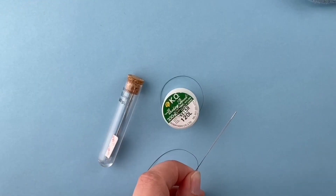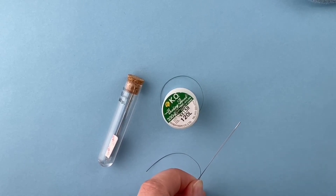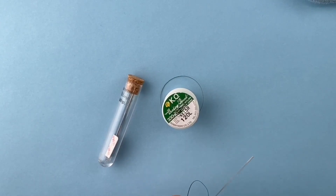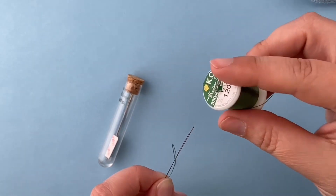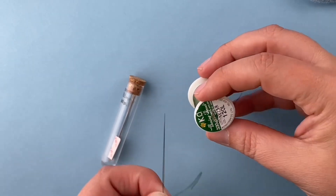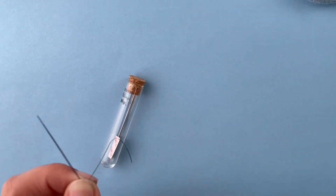To make the peyote stitch end caps, you're going to need KO or 1G beading thread — those two threads are the same, we use them interchangeably, but they do come in different colors. You'll have one of those in the kit, and if you're working from your own stash, just get one of these beading threads in a color that closely matches your delicas. You can use your big eye needle to do the stitching, or you can use a traditional beading needle like a tulip needle.